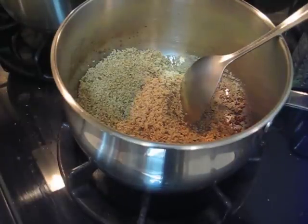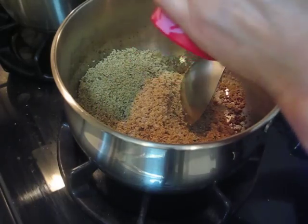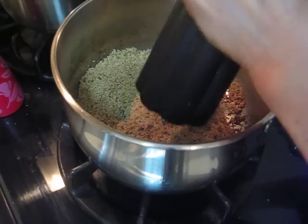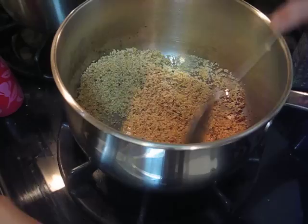Then I put some salt and pepper. Pepper and salt. And then put water.